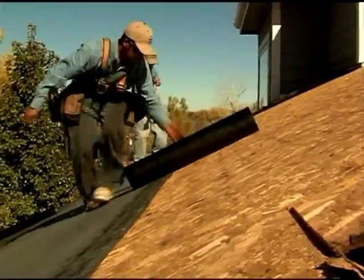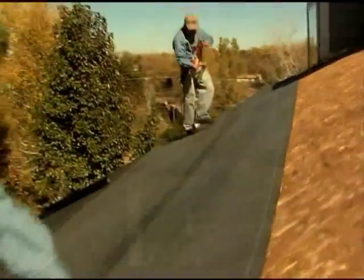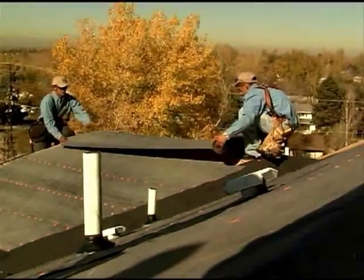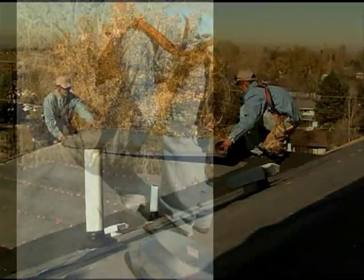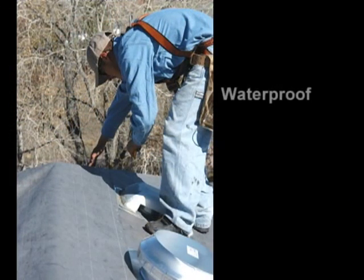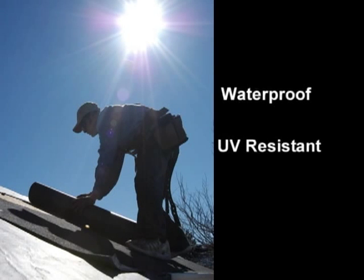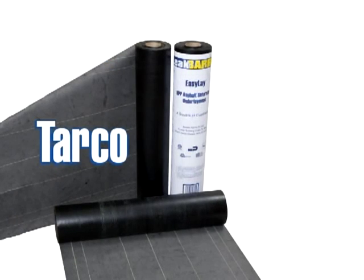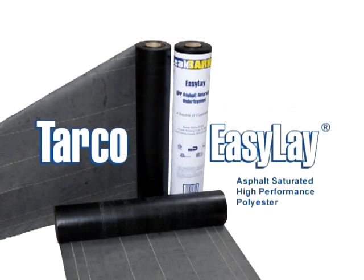EasyLay should continue to be applied going up the roof slope. At the ridge, the membrane should overlap the ridge peak, with at least 6 inches of material fastened on the other side of the ridge peak. Once applied, the EasyLay membrane offers greater waterproofing performance, takes prolonged exposure to the sun without deterioration, and does not support the growth of mold or fungus. It's an underlayment with proven performance and fast, easy installation. For the building owner and the contractor, step up to EasyLay — the performance of synthetic with the value of felt.